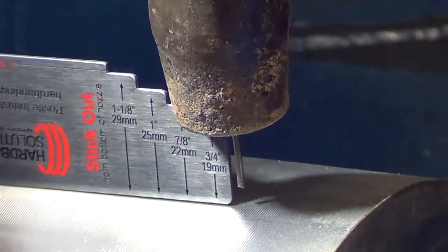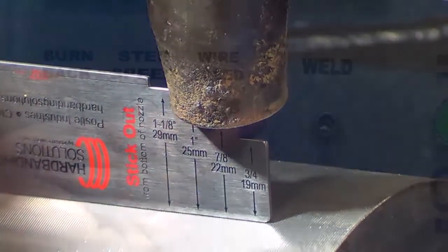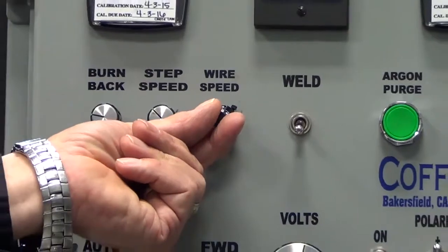Amperage also will change with torch height. So if adjustments are made to the torch height during the application operation, you may need to adjust your wire feed speed.